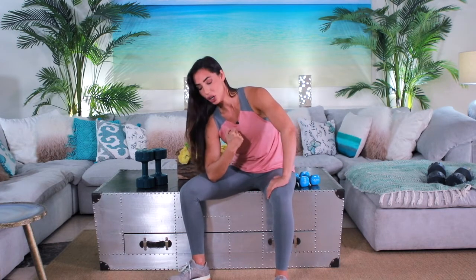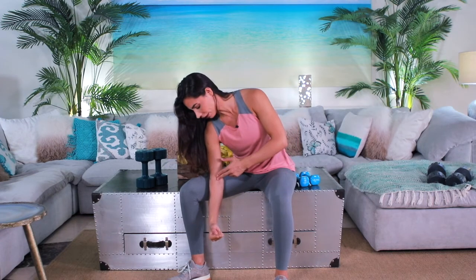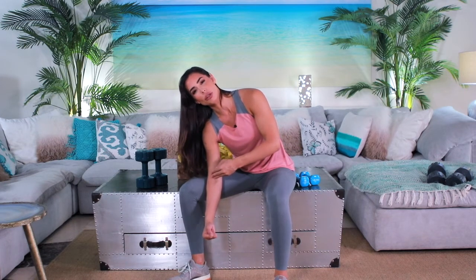You are now going to perform a single arm bicep curl, so you're going to be sitting down for this. What you're going to do is place your elbow on your thigh right here. The other hand is going to be on your leg like this, and you're going to release your arm like that. Make sure that you're not releasing it where it's completely straight — you could, but just remove a little pressure onto your joints.